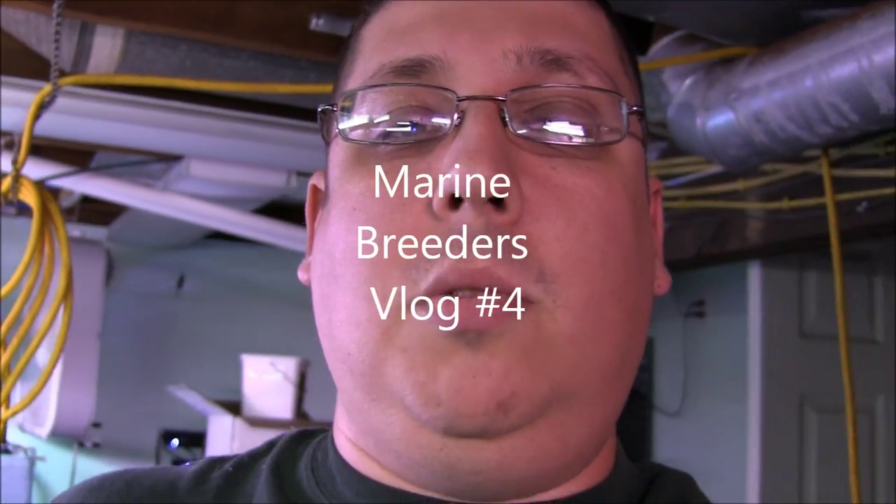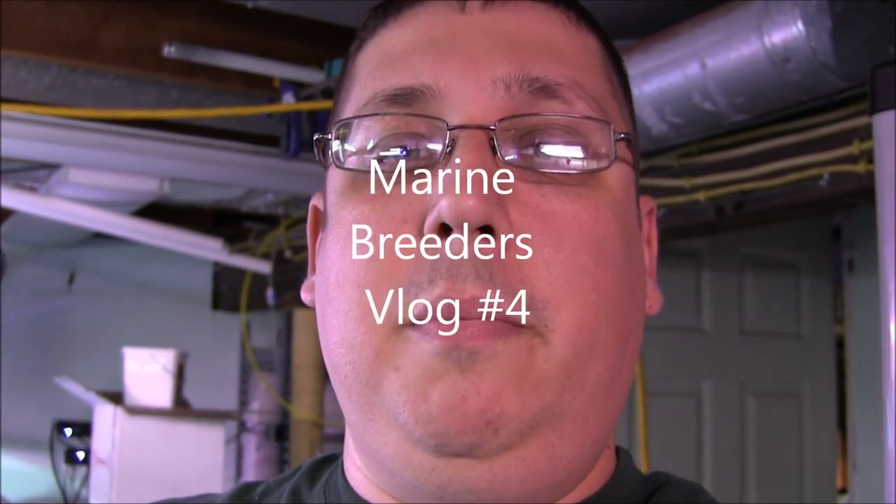Hey guys, it's Mike, welcome to Marine Breeders vlog number four. Sorry it's been kind of a while, been really busy. As you can see I've got the new camcorder now and we're gonna try to film some stuff in the fish room this week. Let's start with giving you guys a little tour.